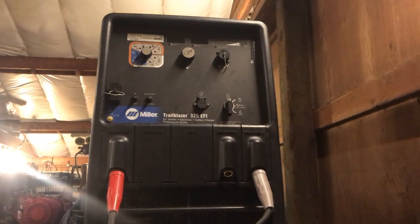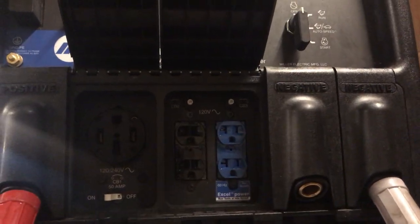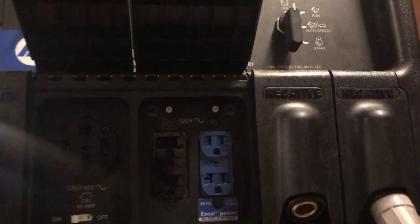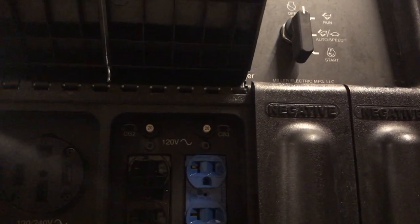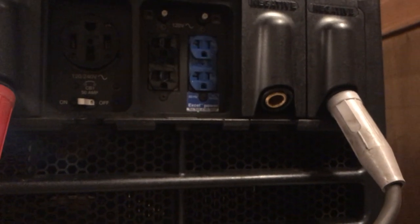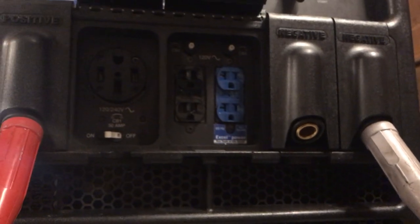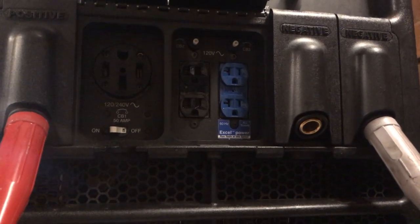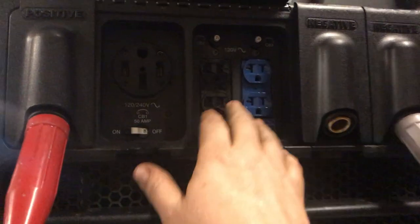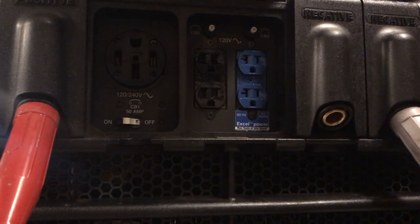It charges at idle and revs up as needed when you're cranking on the engine. This one has the XL Power — you can get power at idle, but it is only 2400 watts. I was hoping I could run a little 110-volt air compressor off it, but it does not have any surge watts at all. 2400 watts is all it's got — it does not have any extra for inrush current of an electric motor.